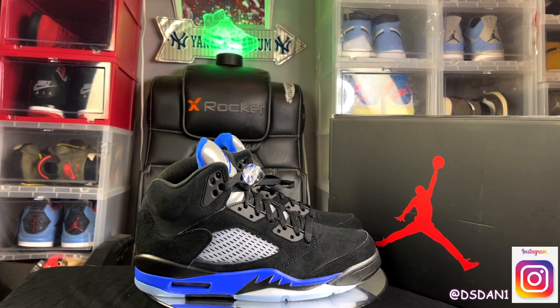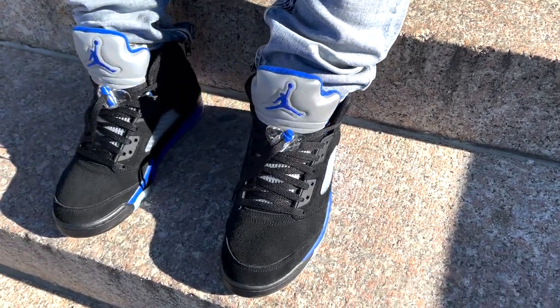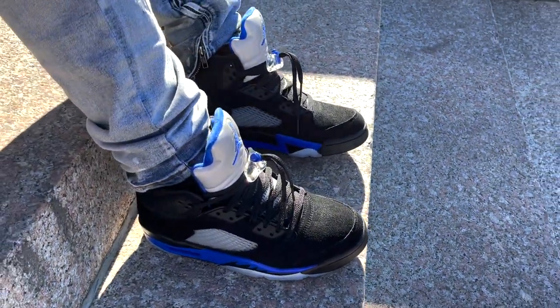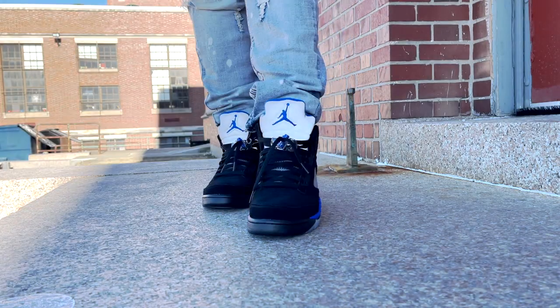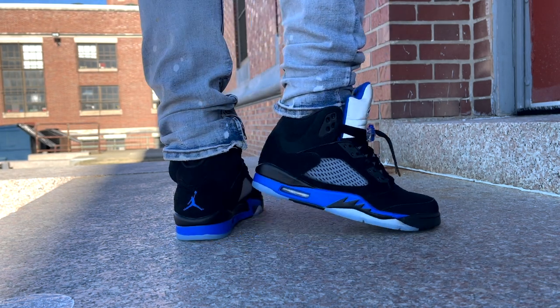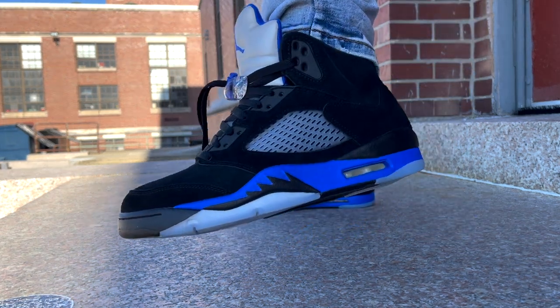I'm about to get straight into this on-feet so you guys can see what these bad boys are looking like. Enough talking — I just want you guys to see. We're about to get straight into this on feet. It's your boy DS Dan, I'm gone.